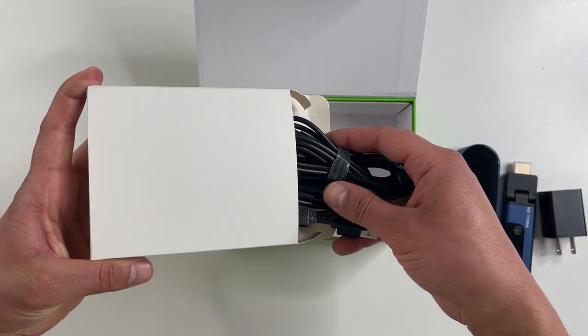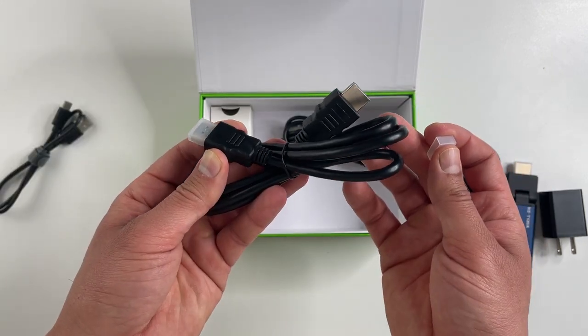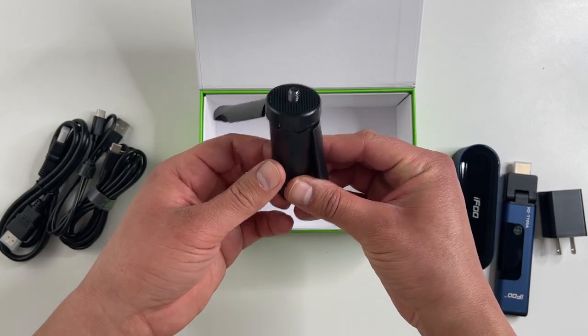And below there's a few accessories. We get a pair of USB-C cables and an HDMI cable. And here is a tripod stand for the receiver.